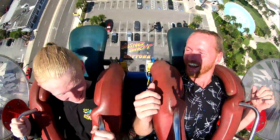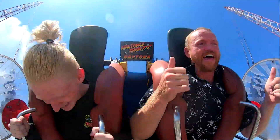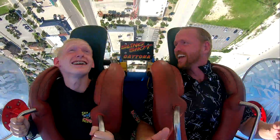That was awesome! It throws your legs — I like that. Hey, we can go again for ten bucks.